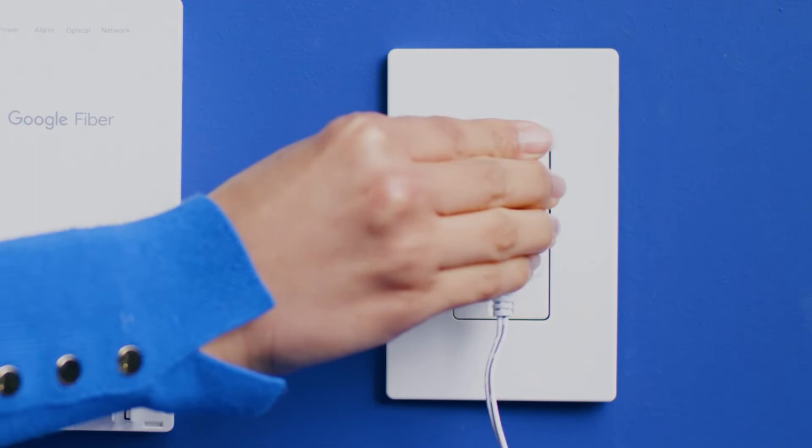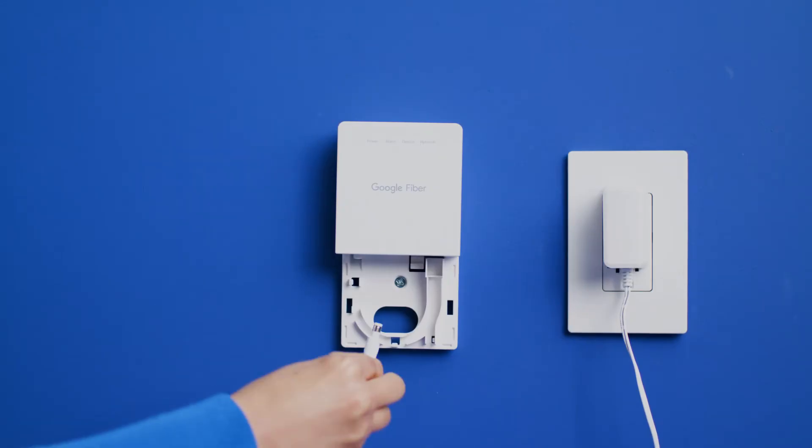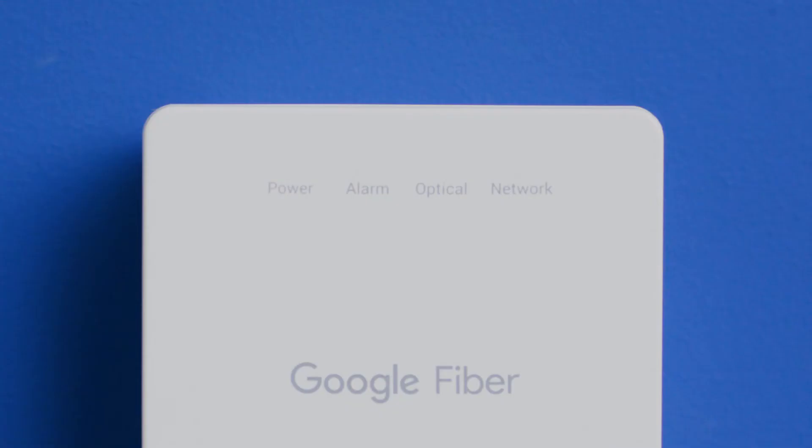First, connect the Fiber Jack to a power outlet using the Fiber Jack power adapter. The Fiber Jack LED will first flash, then stay either solid blue or solid green, indicating that it's ready for the next steps.